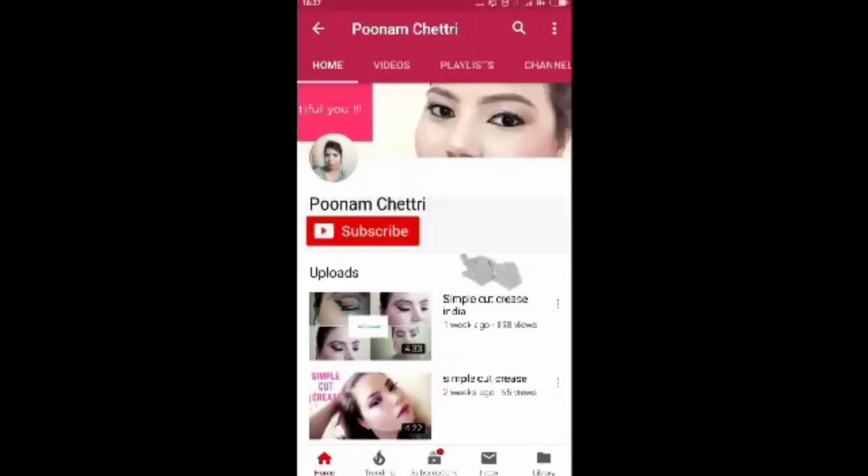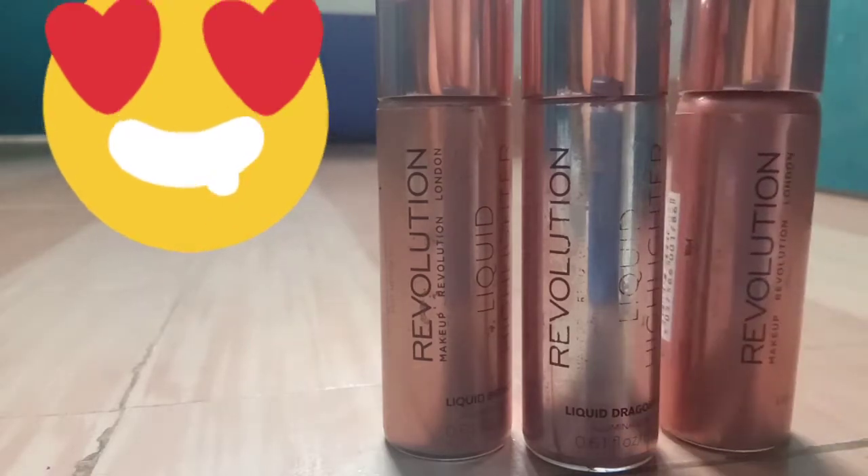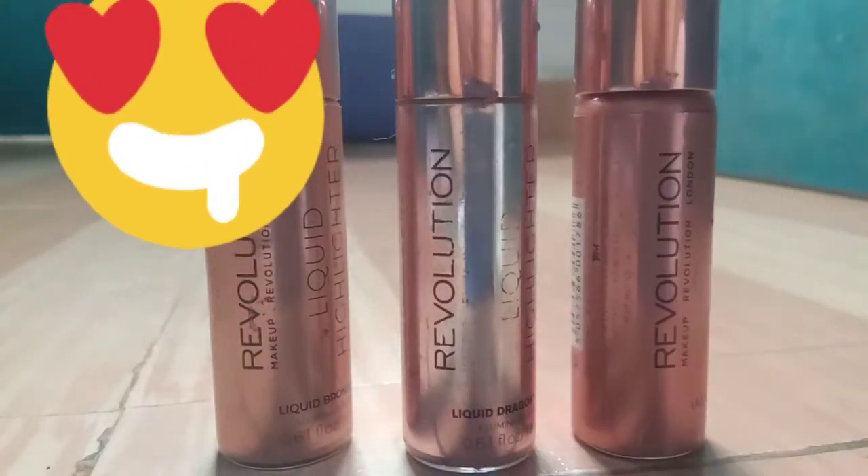Hello beautiful selves, thank you so very much for stopping by. Please consider subscribing and hit the bell icon too. In today's video we are talking about three Makeup Revolution liquid highlighters.